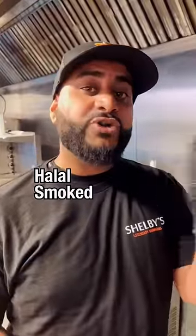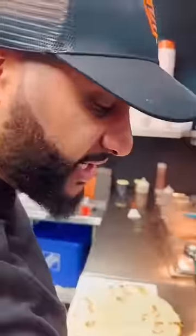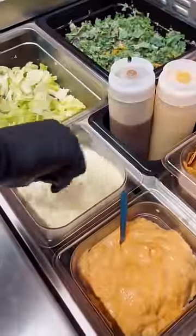Isn't bacon haram? My friend, this is the halal smoked brisket beef bacon — the best in the West. You want spicy or regular garlic? I think I'm gonna go with spicy today. I give you the regular.